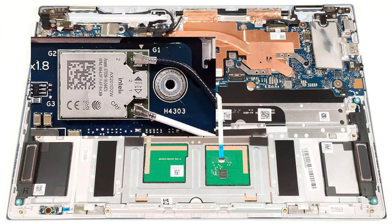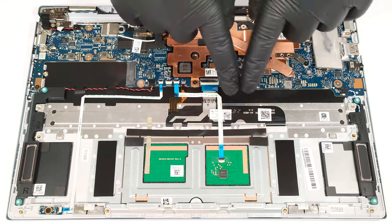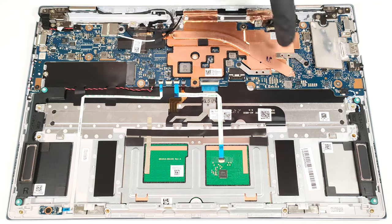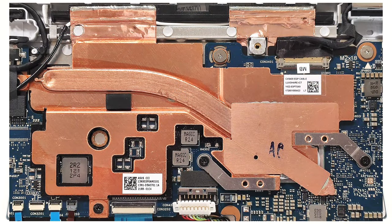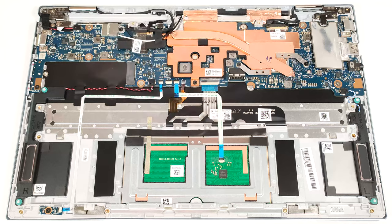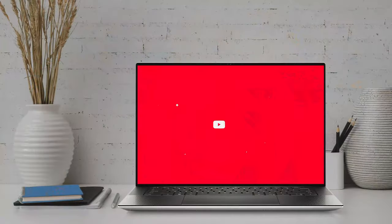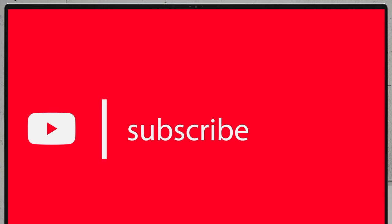The soldered Wi-Fi card is placed above the NVMe slot. The passive cooling covers more than one-third of the motherboard. We can spot one heatpipe.